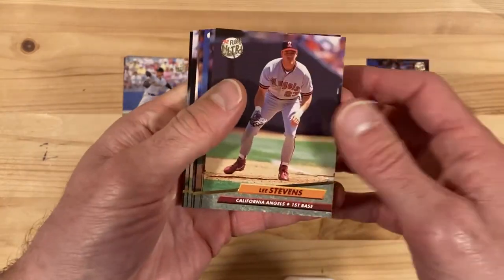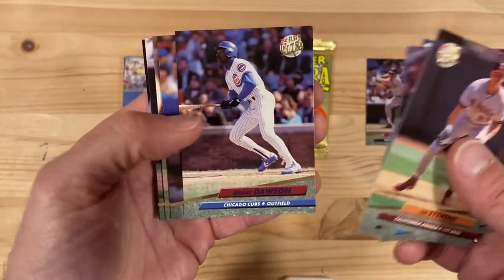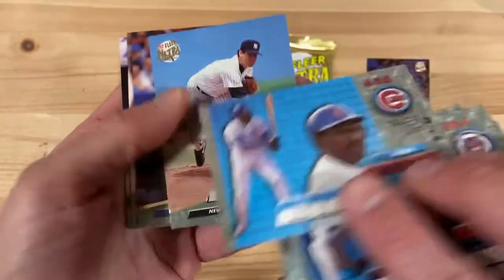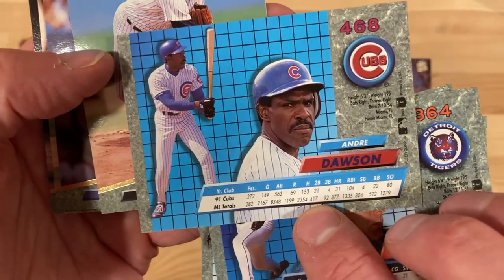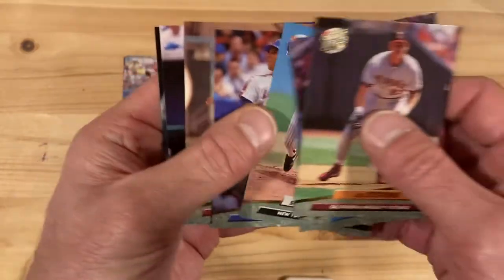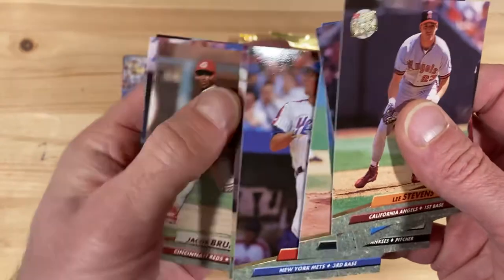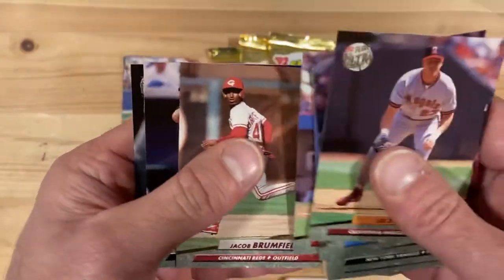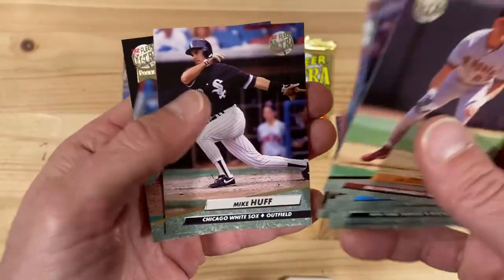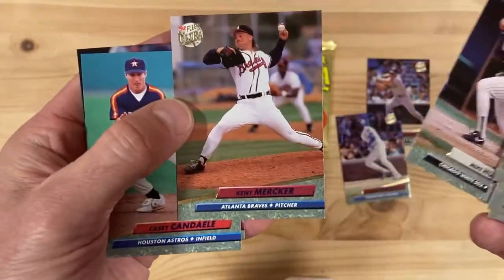These are all the 1992 Fleer Ultra packs I have at the moment, but we've got some other seasons. There's Andre Dawson — looking good there, he always looks so angry. I do have an Andre Dawson autograph too. I got to go to a card show and pay 20 bucks or something like that, go up and meet him and get him to sign my card. I still have that — had him sign a 1983 Topps All-Star card, which is what I had at the time. Maybe someday I'll pull that out and show you guys too.